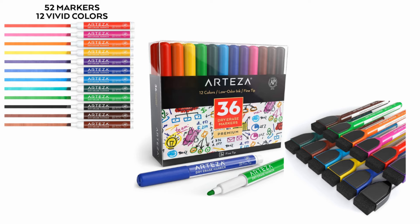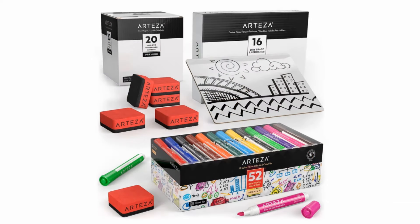They also have markers with magnets on them, so there are lots of options to choose from if you're in the market for this. They also sell bundles, so you can get the erasers, the markers, and the boards together.